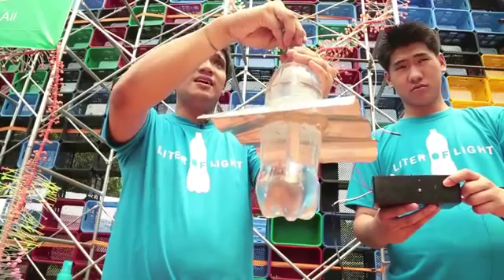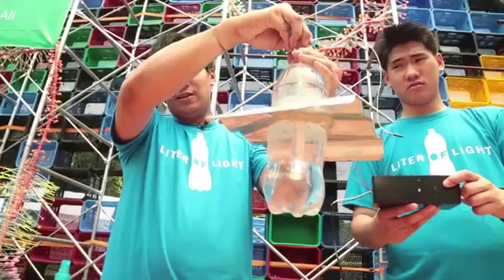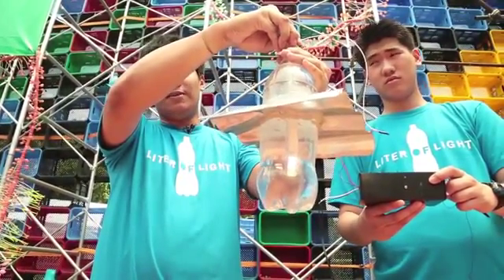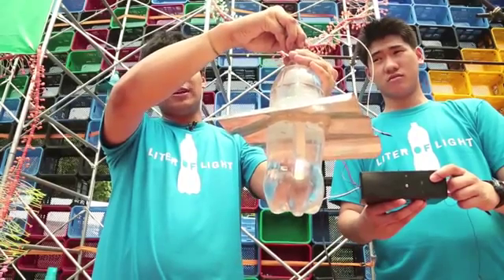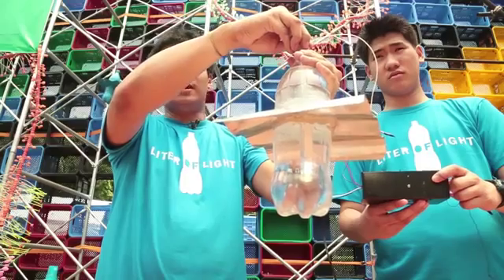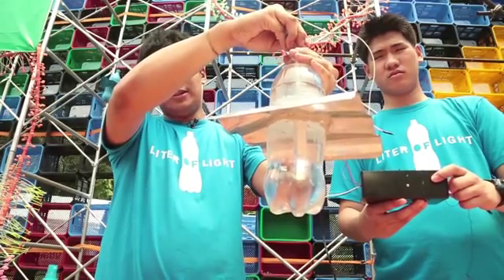Right now it's still morning so it doesn't really have much of an effect on the surroundings. But once you put it in a dark room at night, it's going to be really bright. It can light up 10 to 15 square meters of room. So that's how it's going to look like.